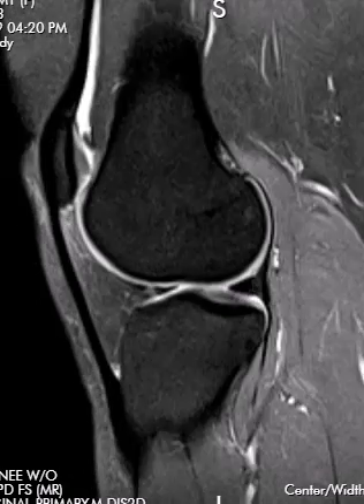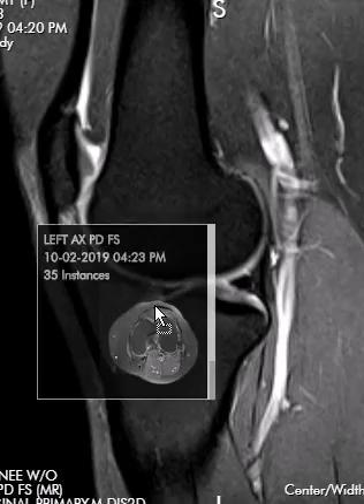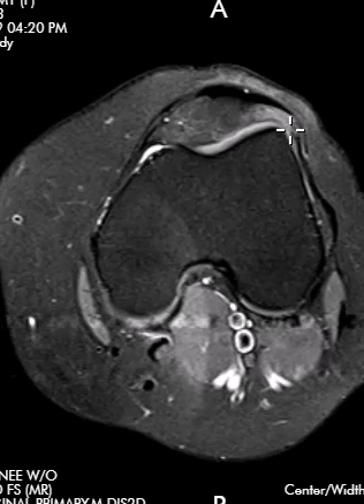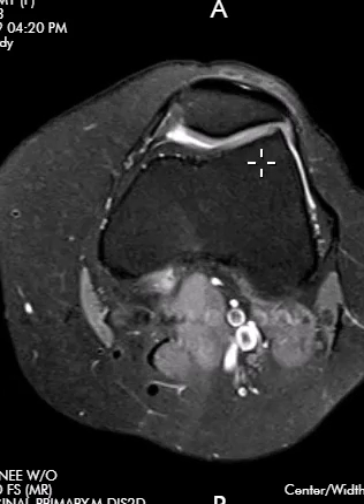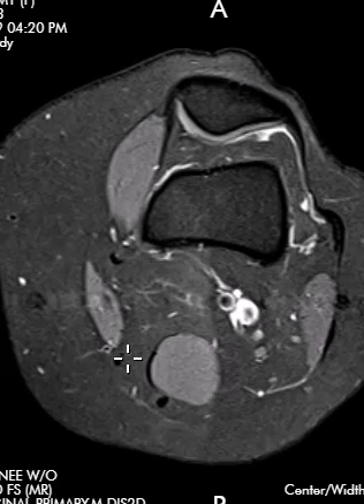It doesn't show up all that great here, but it definitely is there. We're going to put up the axials one more time to see if that finding is there too. And yeah, there it is right there — a little bit of brightness in the fat, fatty impingement associated with the other findings. So that is the cause of their anterior knee pain. Thank you very much.